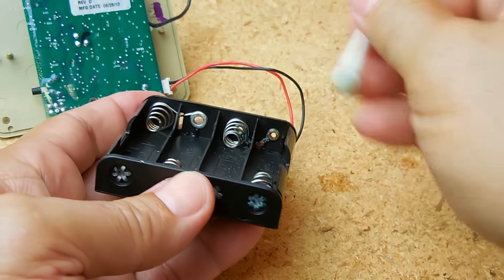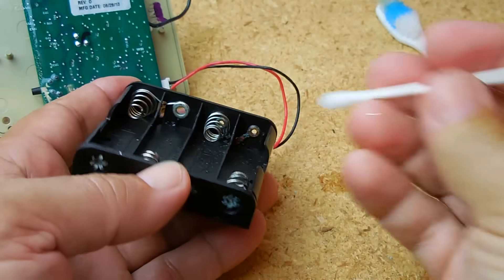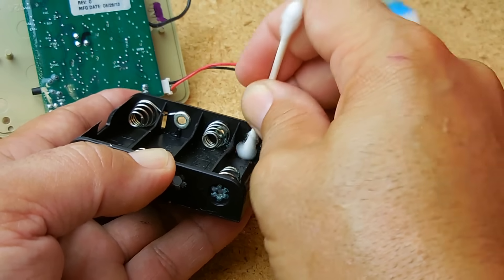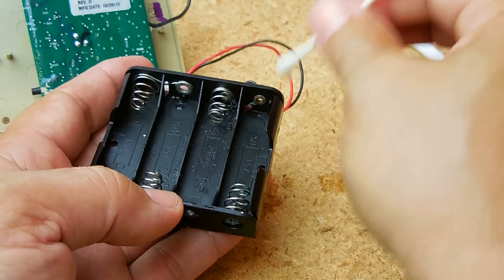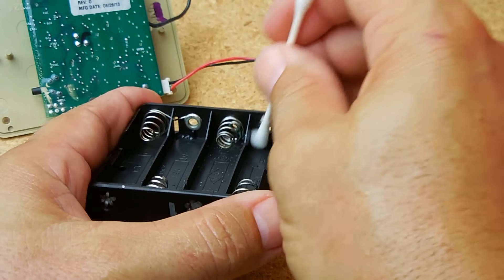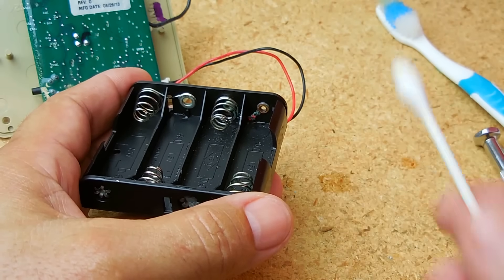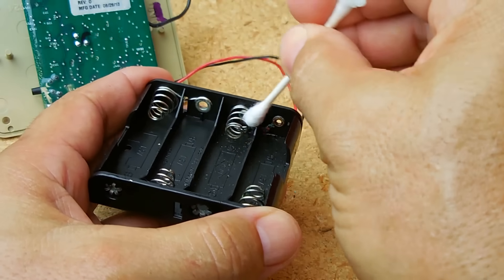When doing this with a remote control or electronic device, it's really a good idea to disassemble the device first. In case any vinegar gets in, you want to be able to dry it — you don't want it coming into contact with the circuit board as it will end up corroding. Use as little as possible to get the job done. Once you're done, take a clean Q-tip and dry off all the excess, wiping it all down.